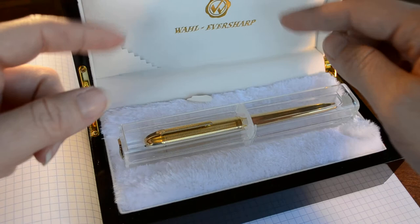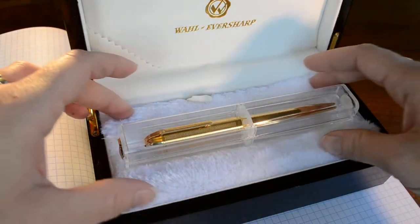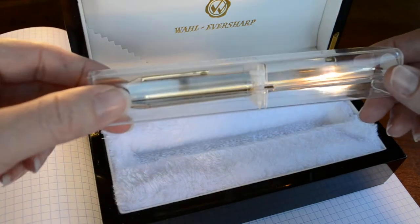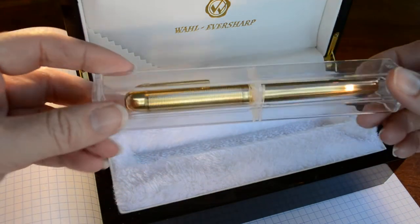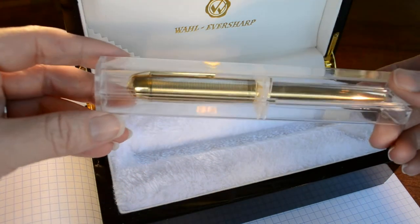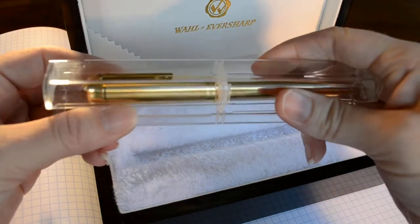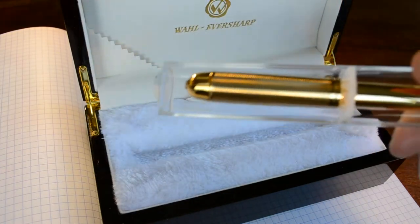The first thing you notice when you open the top of this case is this really lush fleece that the box is lined in. When you pull out the Award Pen itself, it comes in a protective jewel case that has the Wahl Eversharp stickers on either side. We go ahead and open that up and take the pen out.